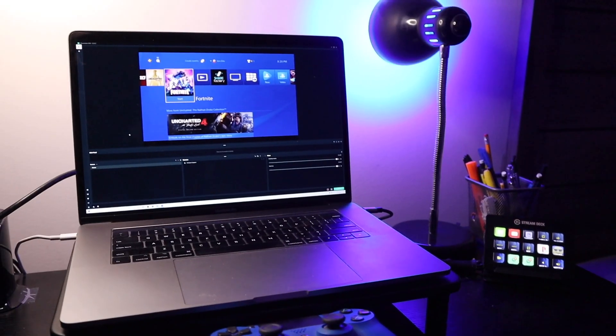Today we have another tutorial that continues to challenge the question: do we really need capture cards? I'll be showing you guys in Streamlabs OBS how to input a video source of your PS4 gameplay without using a capture card straight to your computer — literally no cables, no wires, nothing. Just your computer and your PlayStation.